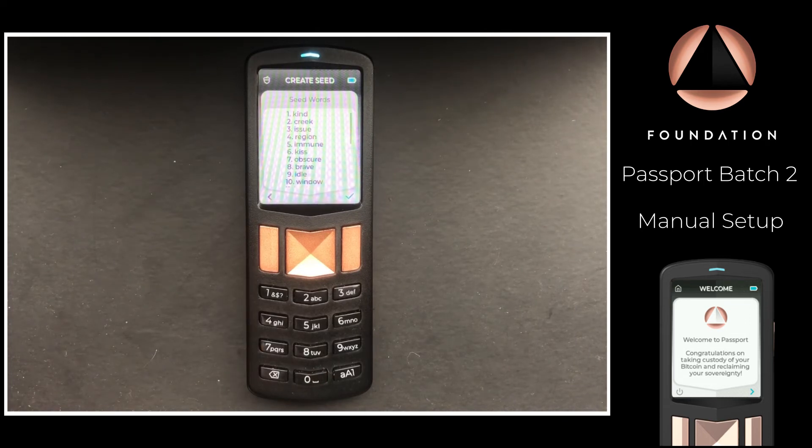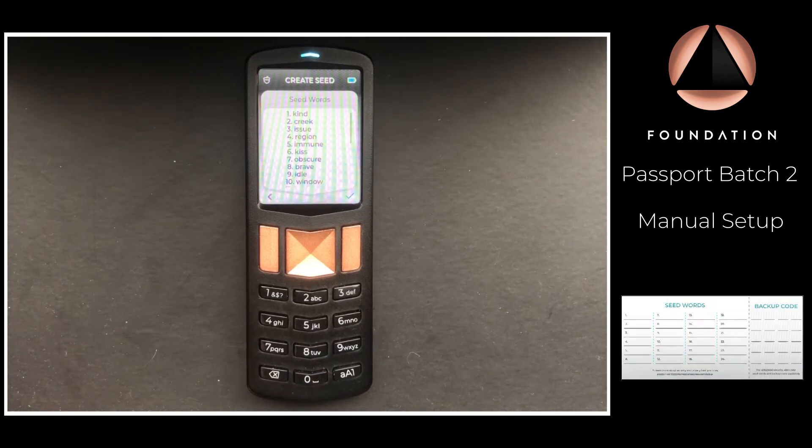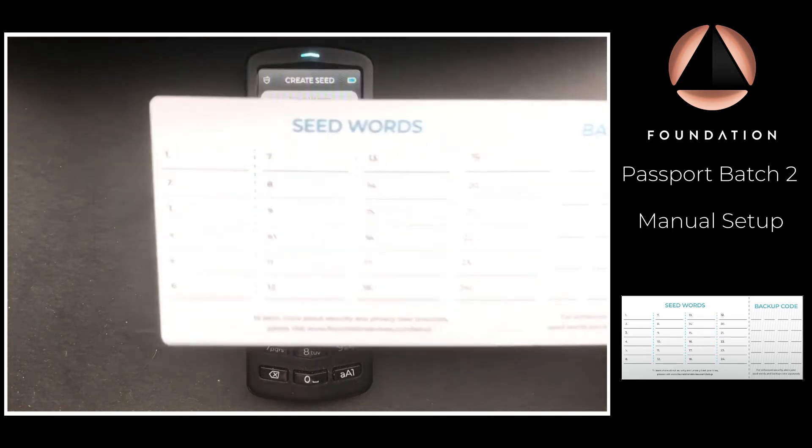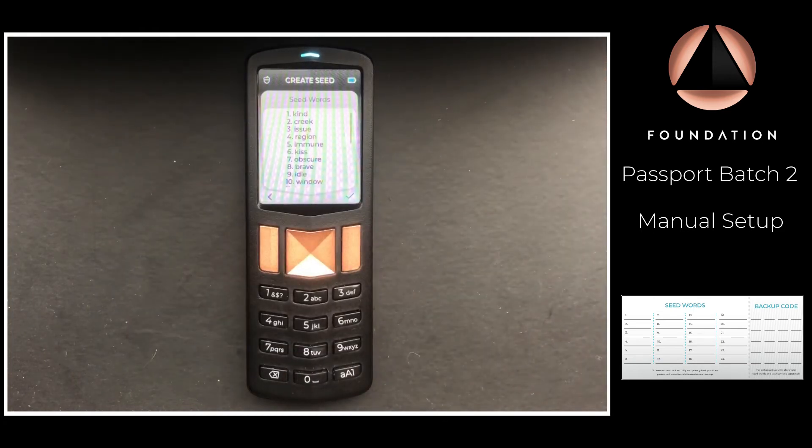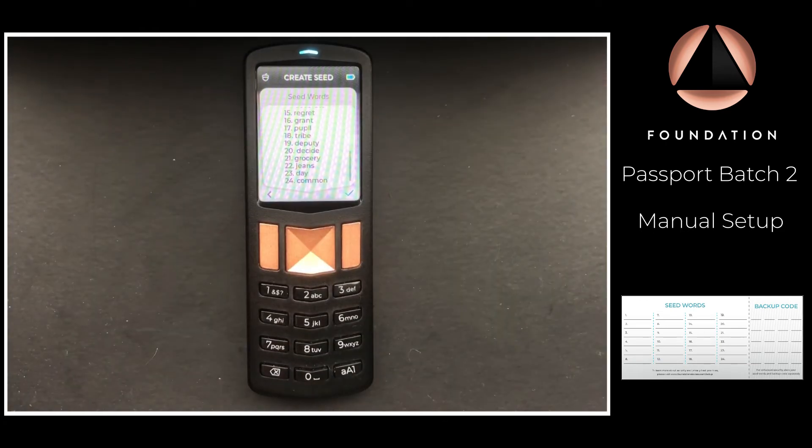Carefully write those words down on the card provided in the box with Passport. Make sure once you've written the words down that you double-check them very carefully. After that, press Continue.